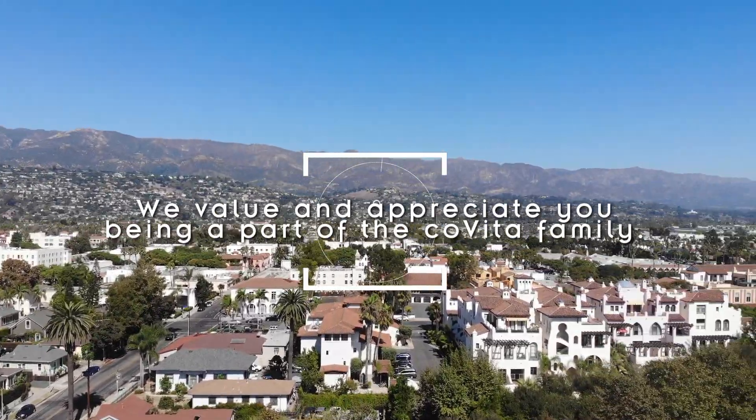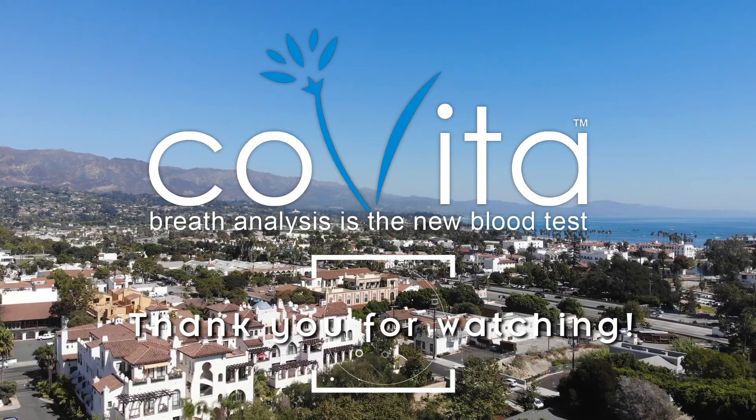We value and appreciate you being a part of the Covita family. Thank you for watching.